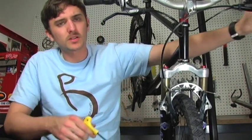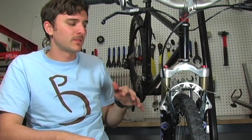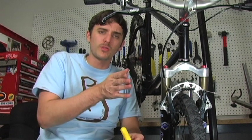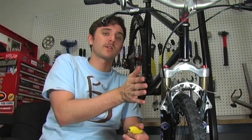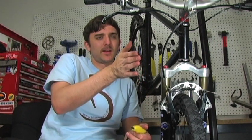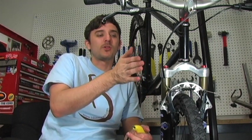If you get a shutter, a shimmy, a little vibration, or a squeal when you're braking, you can try to toe your pad out. All the planes are going to be lined up just how they are now, except the back of your brake is going to be canted out just a little bit from your front — no more than a millimeter.